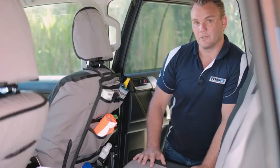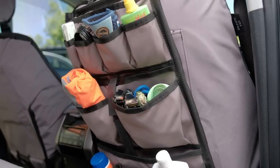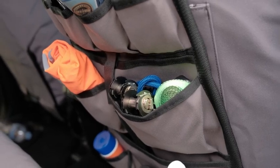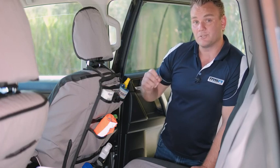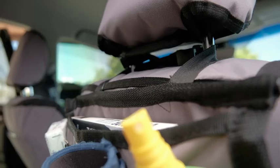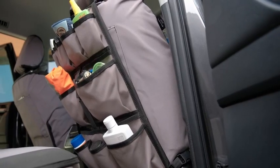The MSA 4x4 Seat Organiser is a universal fit product that will fit to any seat. It has 12 pockets of varying sizes to allow you to carry everything that you may need. It's made from a heavy-duty 12-ounce canvas and comes with two nylon straps with quick thumb-release buckles to allow easy set-up and install.